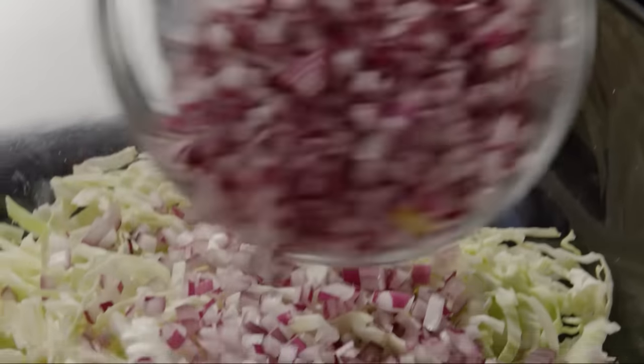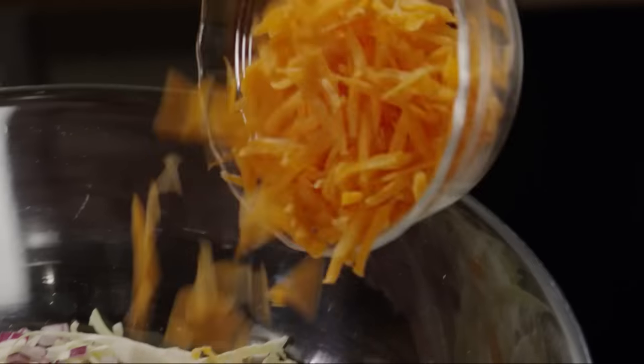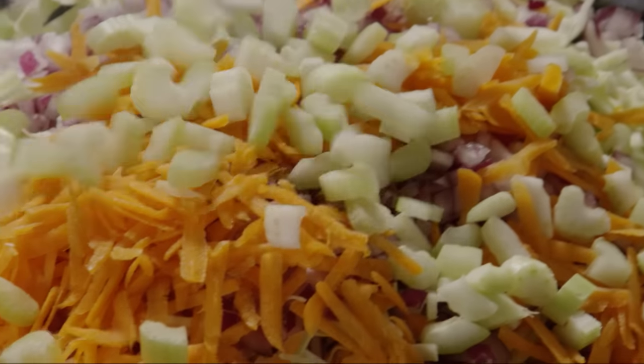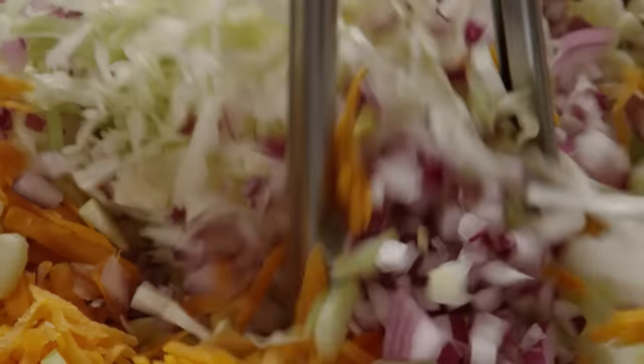Add one diced large red onion, one cup of grated carrots, and two chopped stalks of celery and toss. A food processor would make quick work of all the vegetable prep, but you can certainly do it by hand.